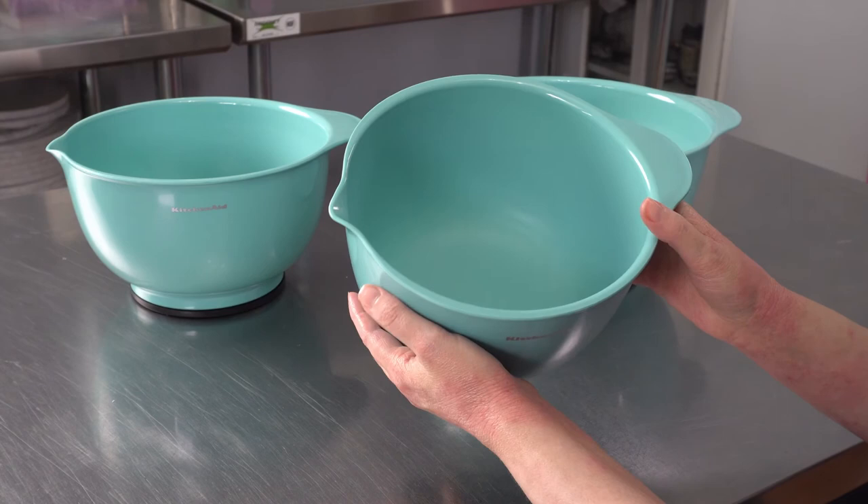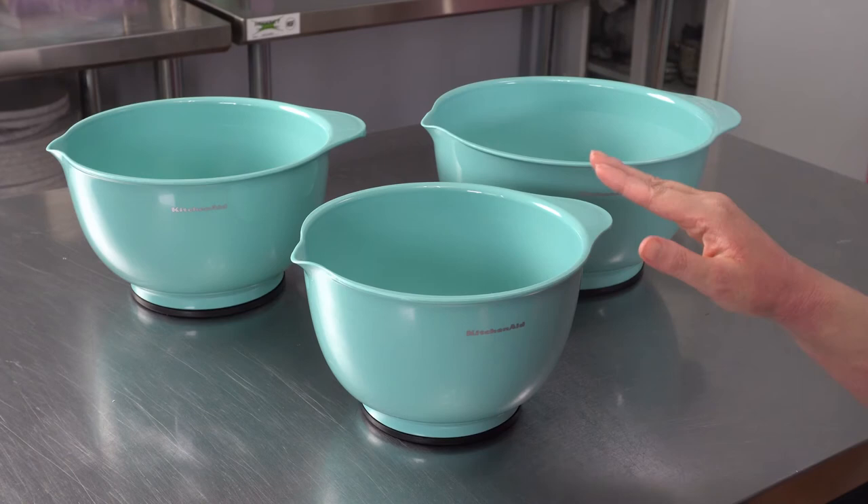They come in three sizes for the set: two and a half, three and a half, and four and a half quarts.